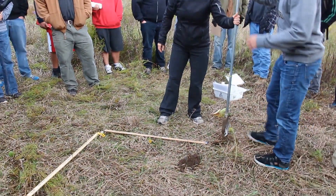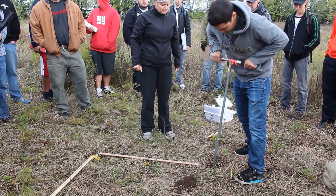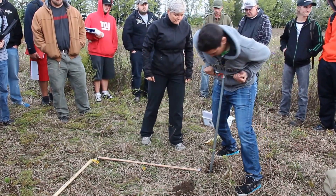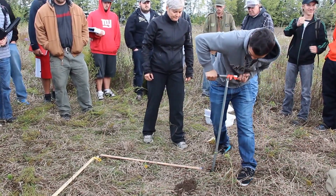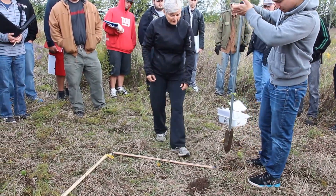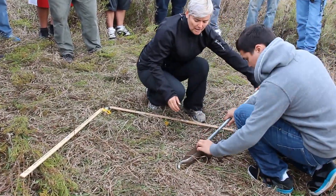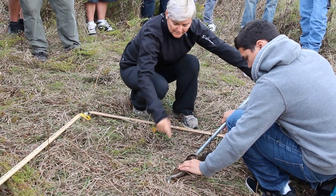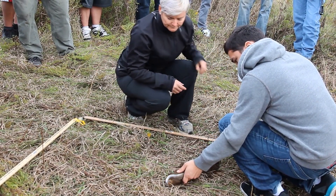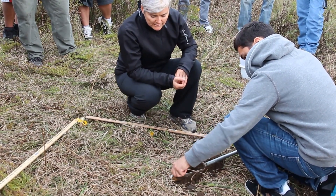Go back down the hole and keep turning. Once it's full again, pull it out and lay it down so that you're giving a line. This is the top, this is the next layer. You can already see a slight change in colour here where we're hitting the next horizon.